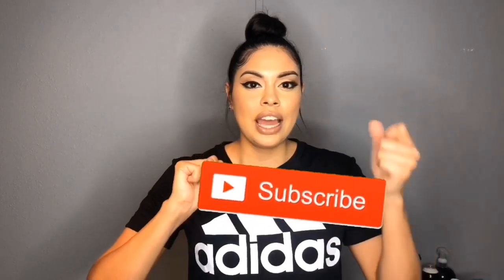Thank you so much for all the support. I know it's been over a week since I last uploaded — I've just been busy, but I'm trying to work on it, so please be patient with me. I hope you enjoy; don't forget to give this video a thumbs up, subscribe if you haven't already, and make sure to turn on your notification bell so you get notified every time I upload.